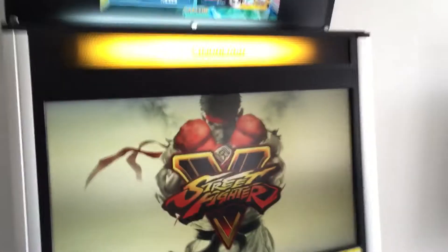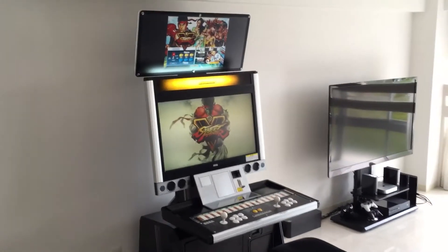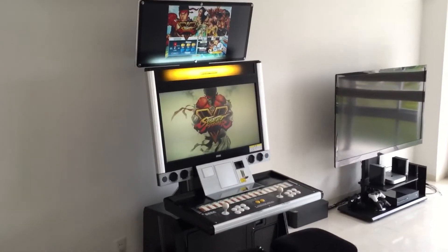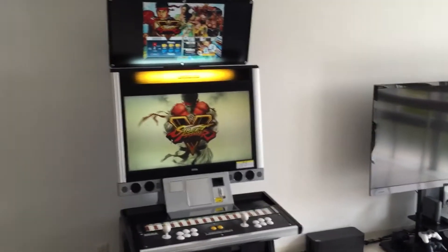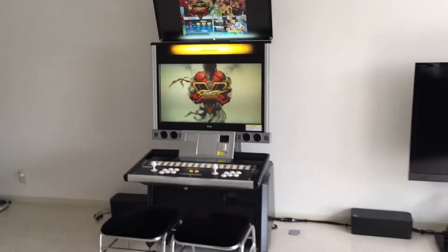Touch, and we're in. Look at that — Street Fighter 5 on an arcade cabinet with the marquee, as if Street Fighter 5 had been released in the arcades. But no, that did not happen.